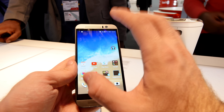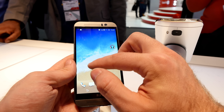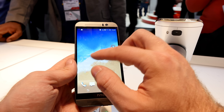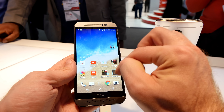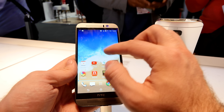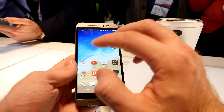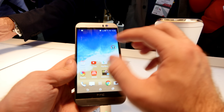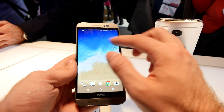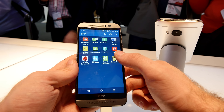Also new is location-based app arrangement. Via GPS, if you allow it to track you, it can help arrange your apps based on where you are — at work, at home, or out somewhere. You can have certain apps arranged differently for each location, resize apps, and put them on a whole page. So when you're at the fitness studio, for example, it automatically surfaces your fitness apps. Those are the main differences from the last version.